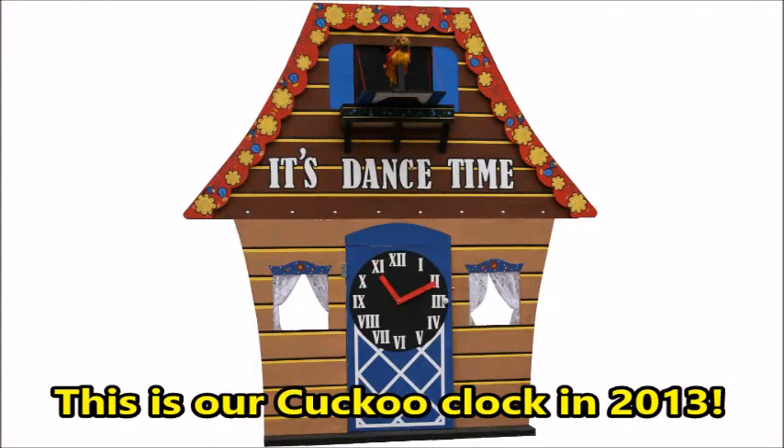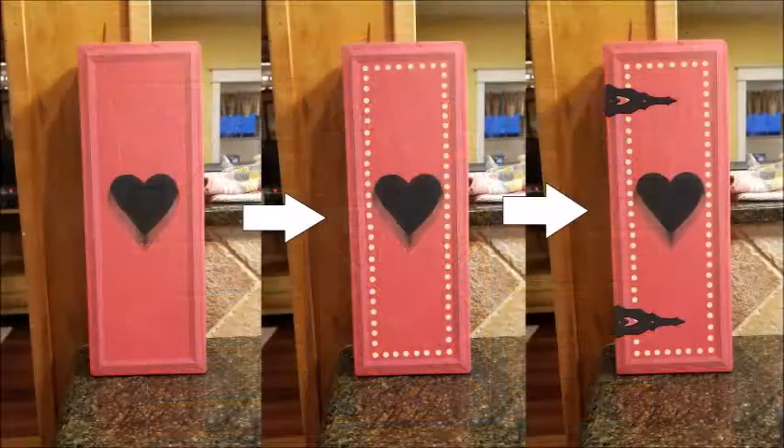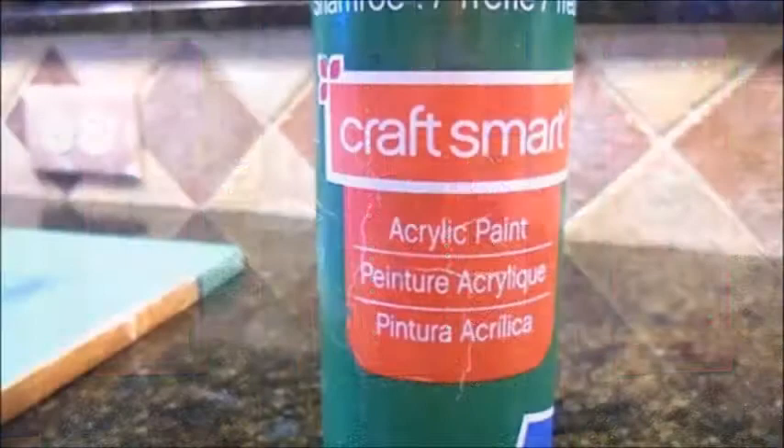This is our cuckoo clock in 2013. After 7 Oktoberfests it needed a facelift. The 2020 quarantine gave me plenty of time to add some little details. One of the details was bright red shutters with three-dimensional hearts, dots, and hardware.